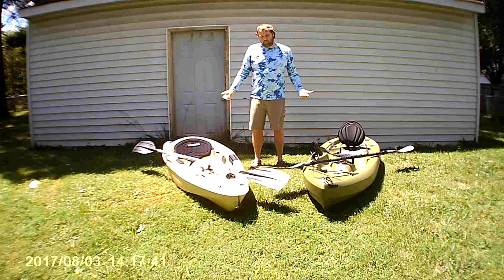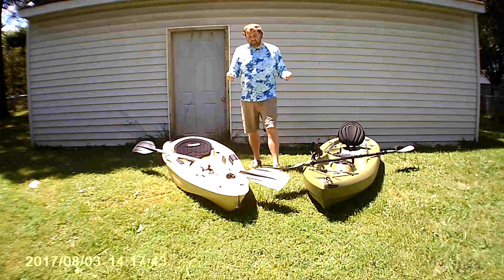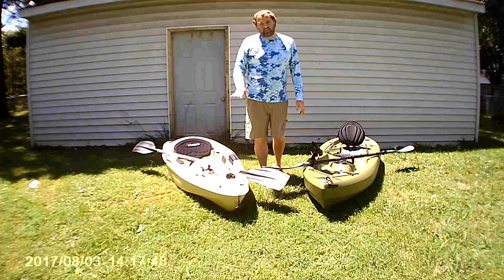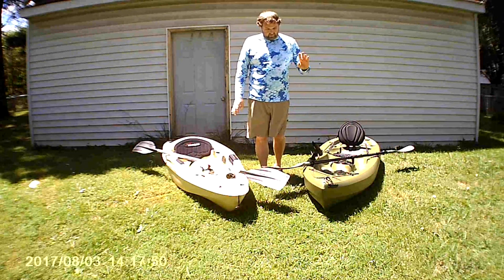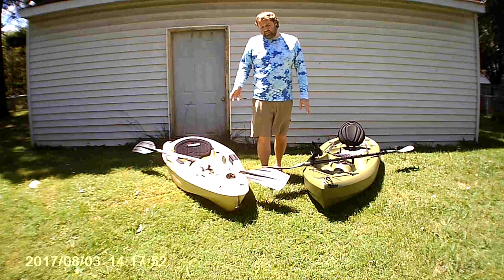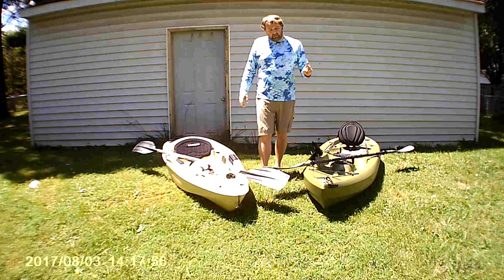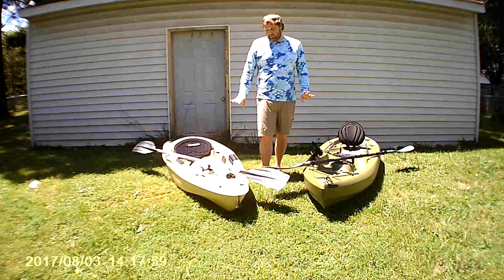Starting at the front, they both have little bungee cord systems at the very front. The Sun Dolphin is nice and flat but it's a lot smaller area than the Lifetime. One other feature the Journey does have is a front and rear drain hole. The Lifetime only has a front drain hole for when water gets below deck.